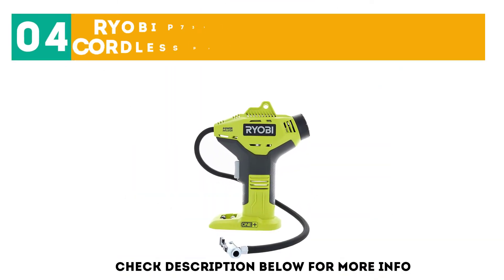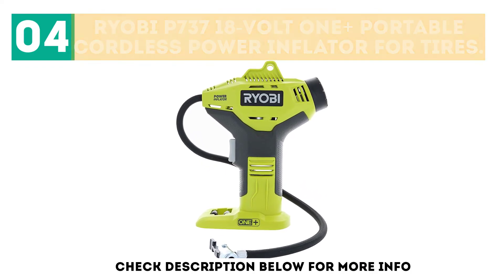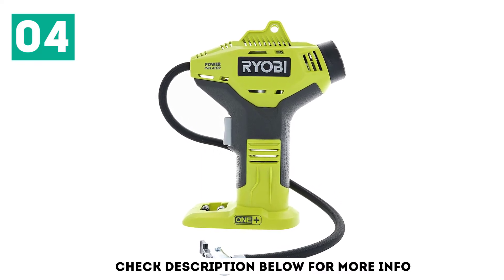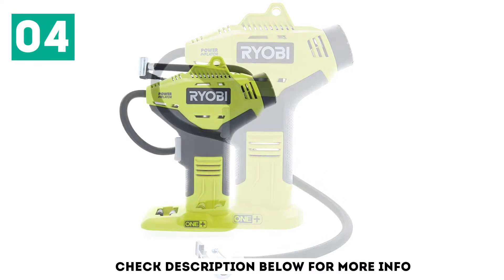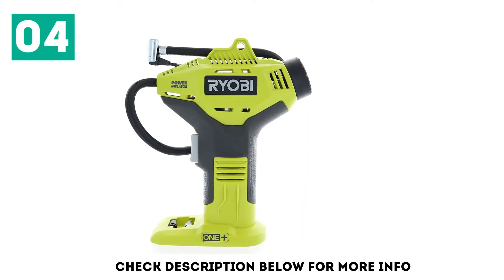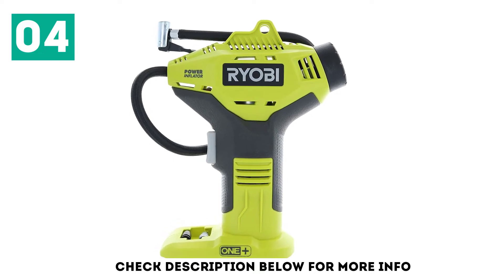At number 4 is the Ryobi P737 18V OnePlus Portable Cordless Power Inflator for Tires. The attached hose measures 20 inches and can be stored on the tool itself. There's a built-in 2-inch pressure gauge for easy reading. Included with the tool is a sports equipment needle and two high pressure nozzles.